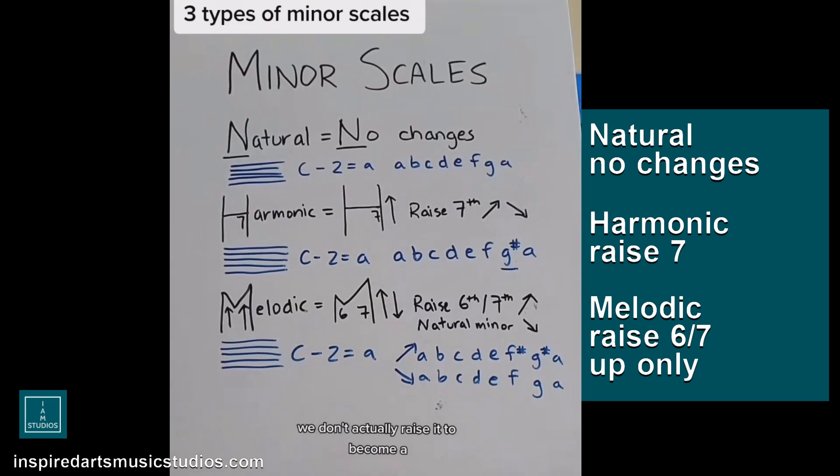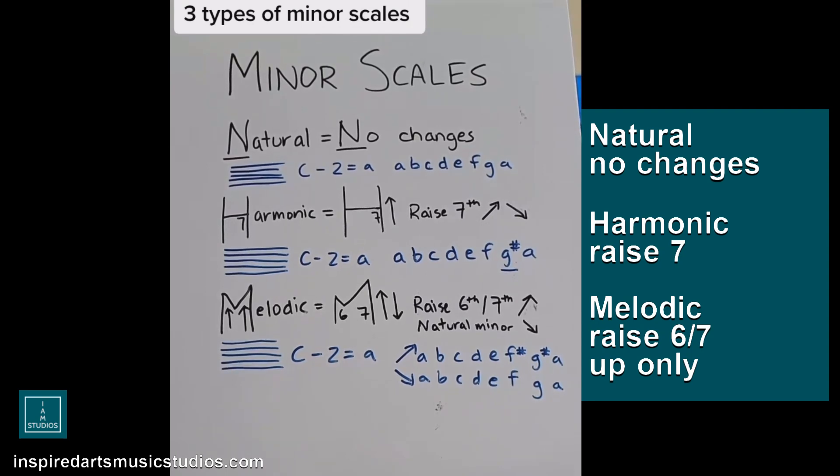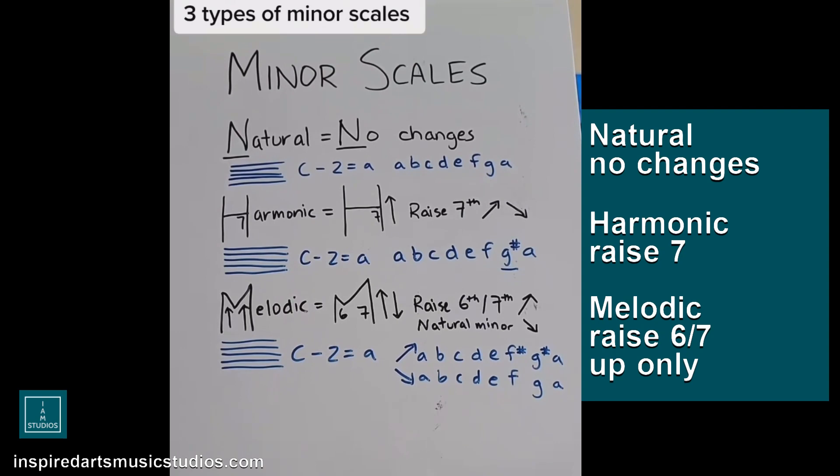We don't raise it all the way to A — we just raise it to the next available semitone or half tone. So in this one: A, B, C, D, E, F, G sharp, A. And on the way up and down — ascending and descending — you raise that G sharp. I call it the Aladdin scale; it has some funkiness to it.